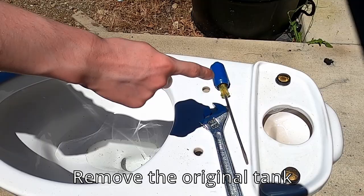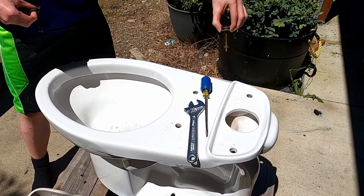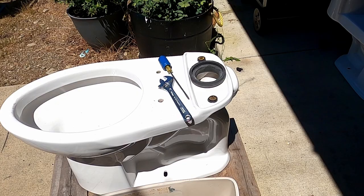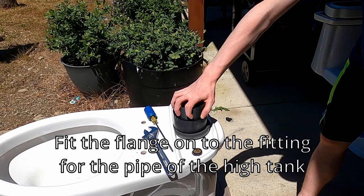I started removing the tank — you do this by removing the tank bolts and lifting the tank off of the toilet bowl. Next I took the flange that sealed the tank to the bowl off of the bottom of the tank. Then I got a fitting for the size of the flange — in this case it was 3 inches and fitted nice and snug so it won't have any leaks.